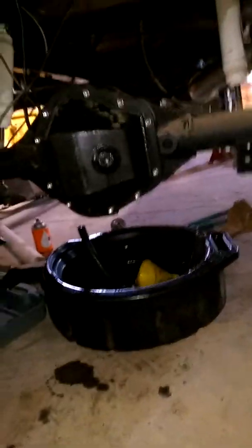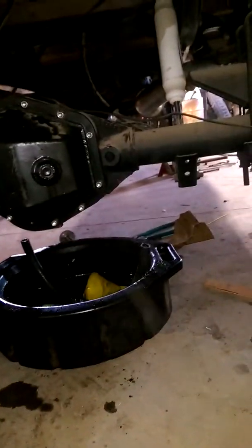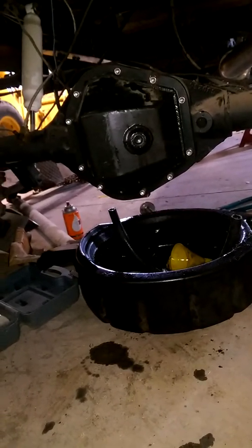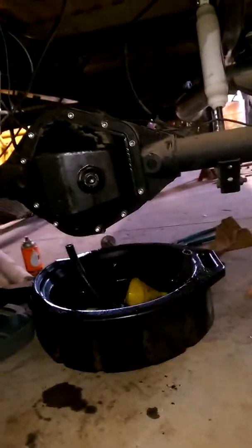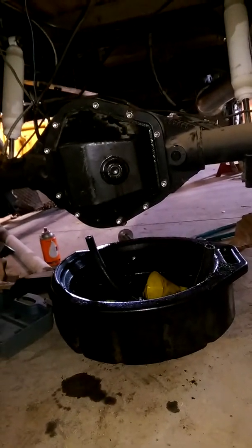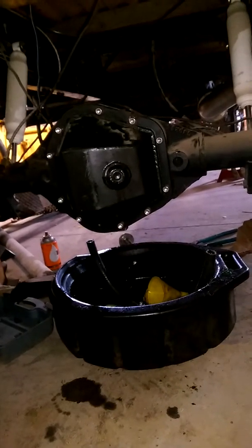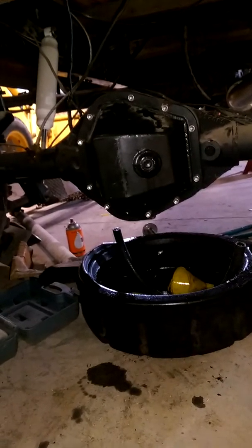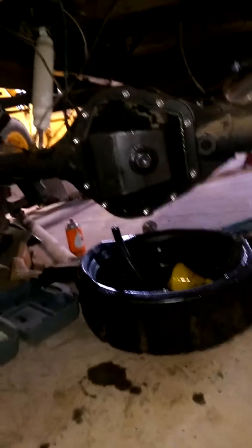What I got done yesterday: the rear end is put together. 3.54 gears in it, big heavy-duty cover. It's not leaking at all — been sitting all night. I used a Lube Locker gasket on it because I didn't want to use silicone. I like the idea of being able to use a gasket, especially one that doesn't leak.